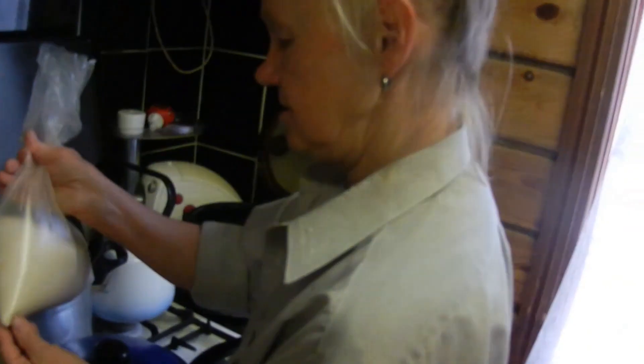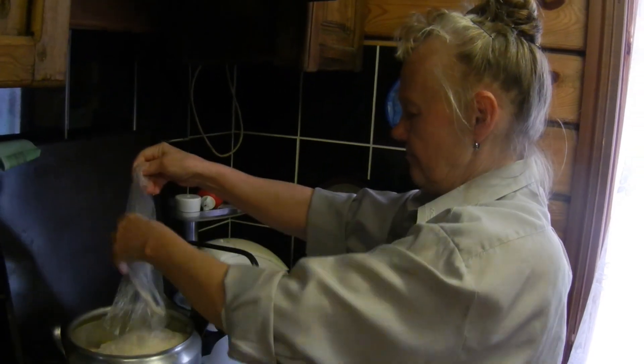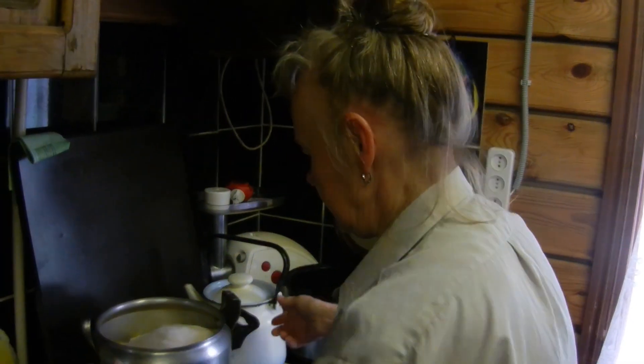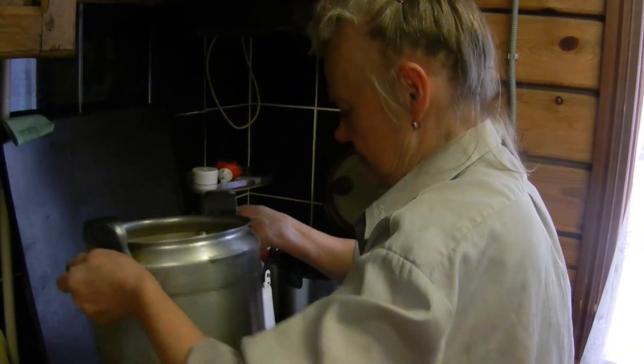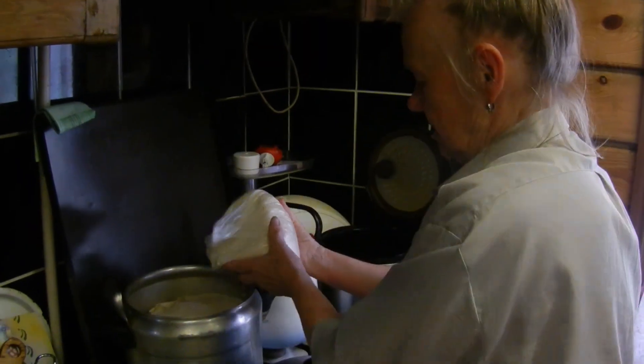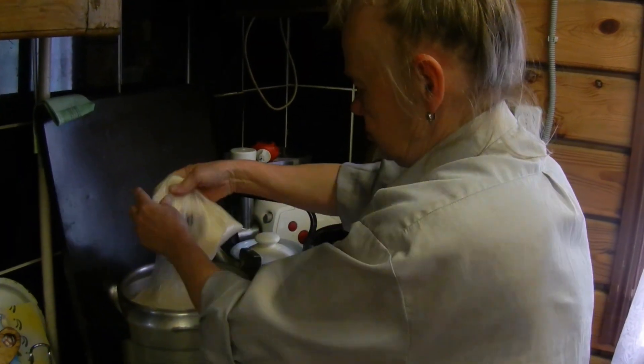Сначала я не весь высыплю, чтобы немножко... Последний килограмм попозже насыплю, когда чуть-чуть осядет.